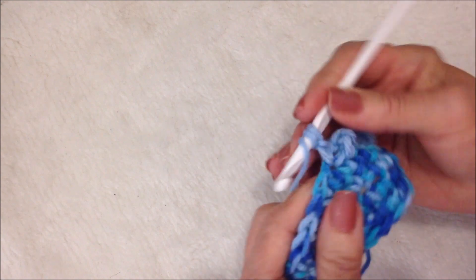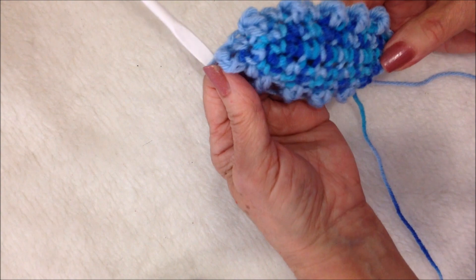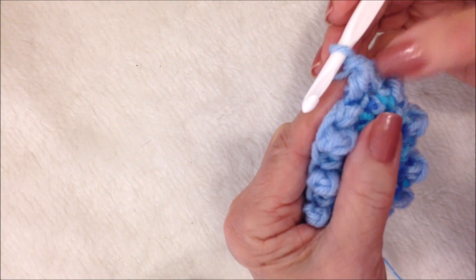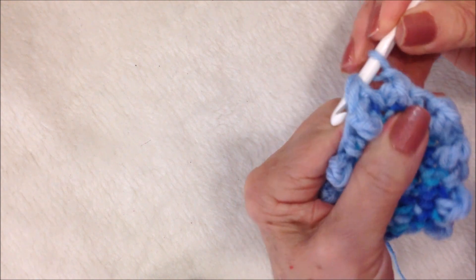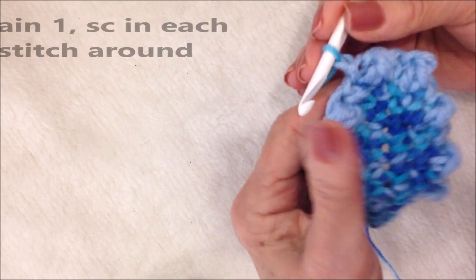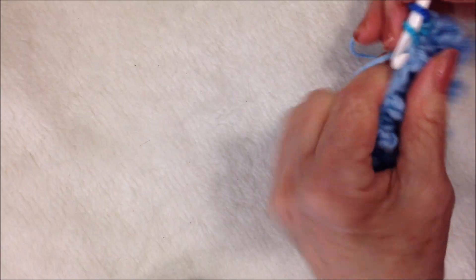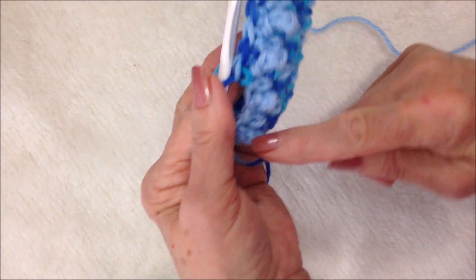I'm going to repeat all the way around: triple in the next, pull through two, pull through two, pull through two, single crochet in the next. I'll work all the way around. I ended with a triple crochet because I started with a single — you must end with a triple. If you don't have another stitch, just work a triple crochet in your last single crochet, then slip stitch to join in that first single crochet.